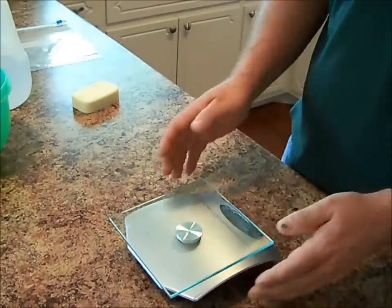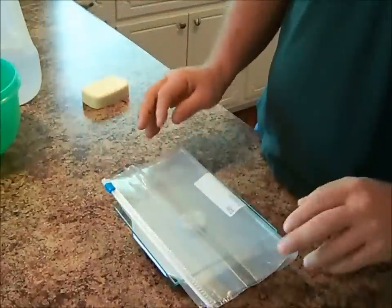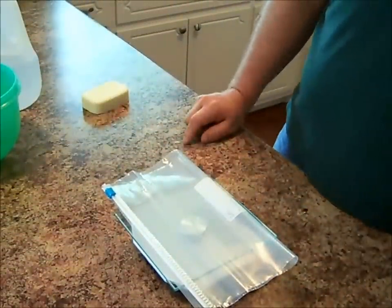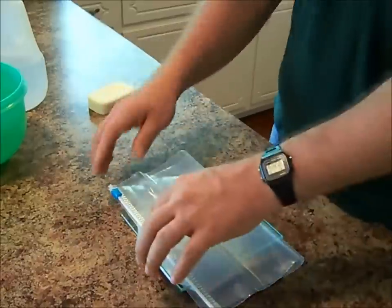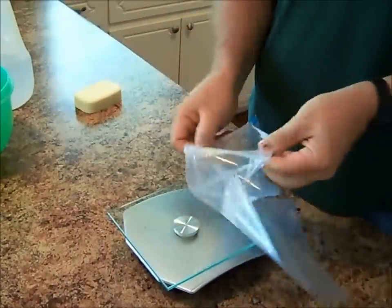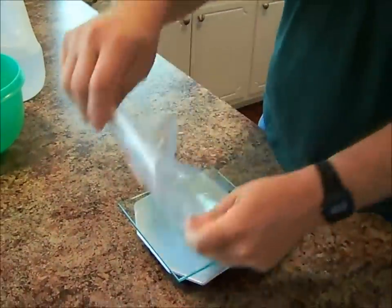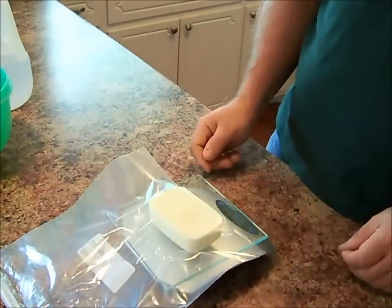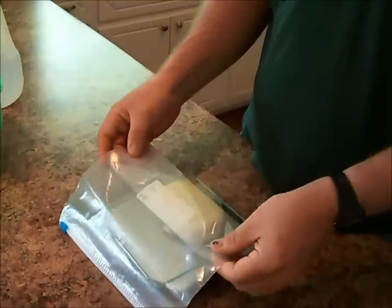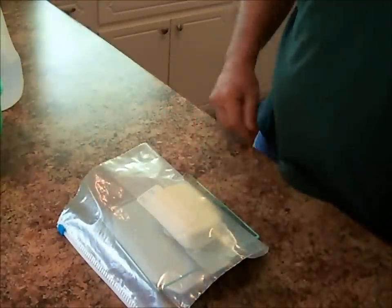Now the first thing that we're going to need is our scale here. This is a gallon size Ziploc bag. I'm going to put the bag on there and zero out the scale. I'm going to open this bag up and put our bar of soap in here. Put that back on our scale and we have 4.8 ounces. We take that 4.8 and we multiply it by 4 and we come up with 19.2 ounces.